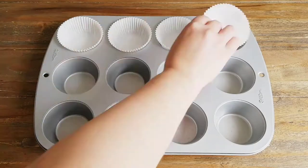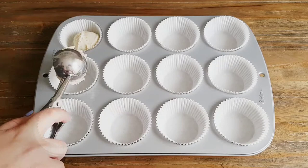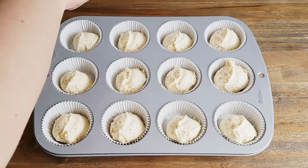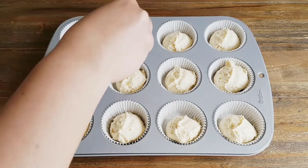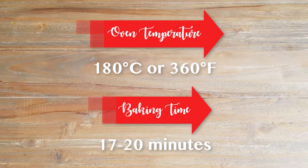First I made a batch of my vanilla cupcakes and topped them with some sesame seeds to give them more of a real bun look, and then I baked them at 180 degrees Celsius for 17 minutes. If you use another recipe, your baking times and temperatures may be different, but if you want to use our recipe I'll leave a link in the description box below, or you can click on the 'i' in the screen above.